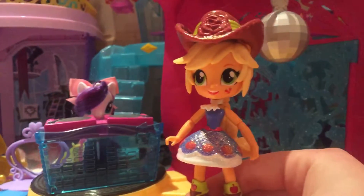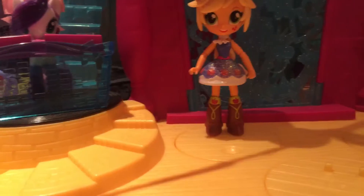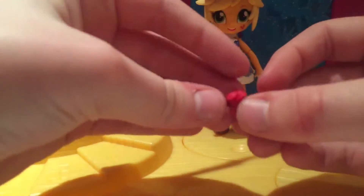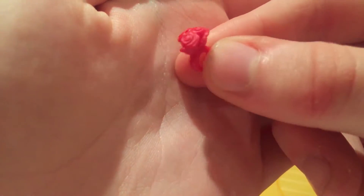This one's probably going to be my favourite glittery dress Equestria Girl Mini. The accessory she comes with is a little bracelet and it has three little roses on it, so we'll put that on Applejack just like that.